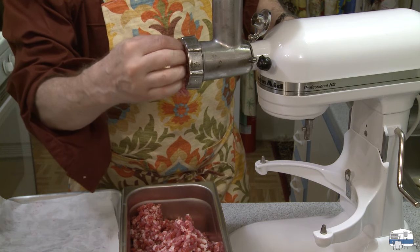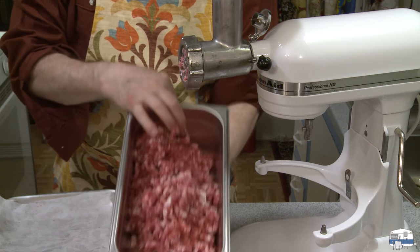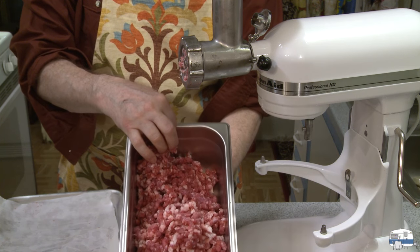There's the last of my meat through the machine. There's all my ground meat. I'm going to put this back in the refrigerator and then we'll start talking about spices.